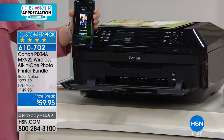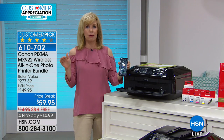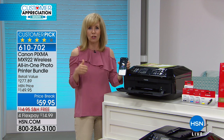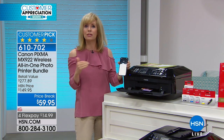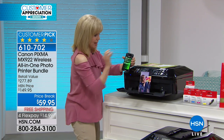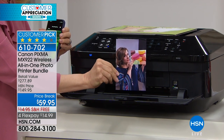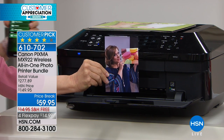If you buy a printer today, the standard dots per inch is 4,800 — this is 9,600. It's like high definition for your photographs and documents. You can make prints, flyers, or double-sided brochures — you can do all of it here. Here's Leslie — this was live, instantly. Look how cute that is — this is your 4x6, and you're getting 100 sheets of 4x6 paper, so print out 100 pictures that are stuck on your phone.